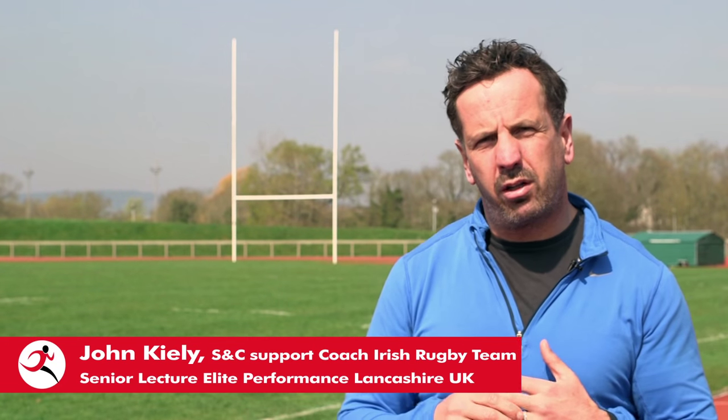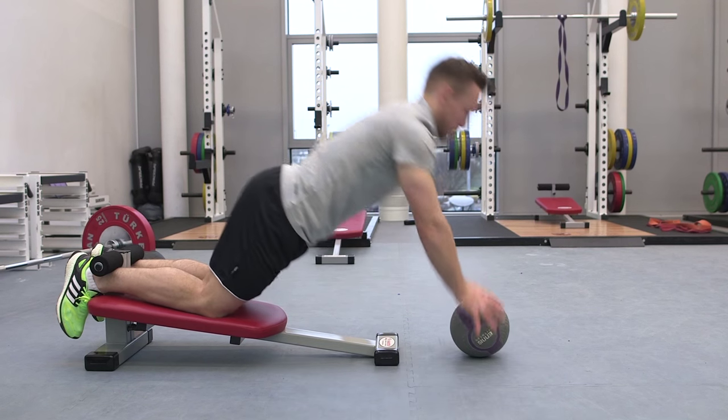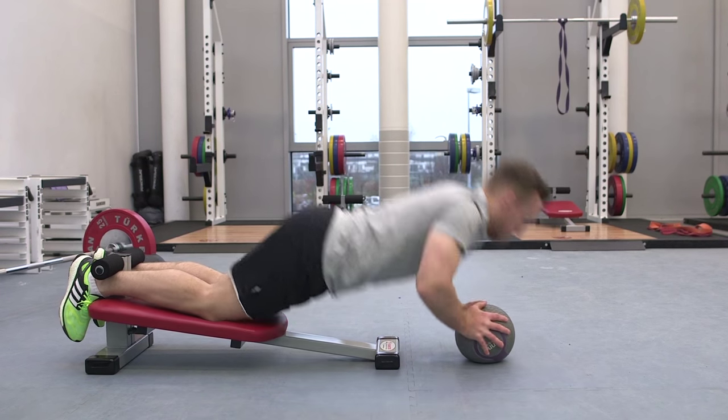If we look at a device like the Hamstring Solo, what that enables us to do in a controlled way is to put the hamstring at a long muscle length and to put a high degree of tension across the muscle tissue.